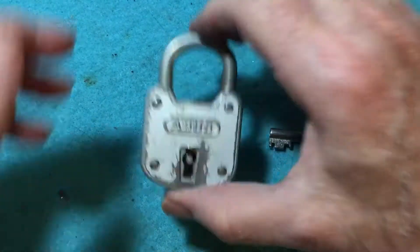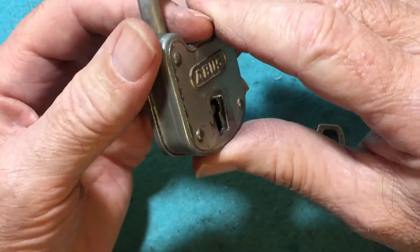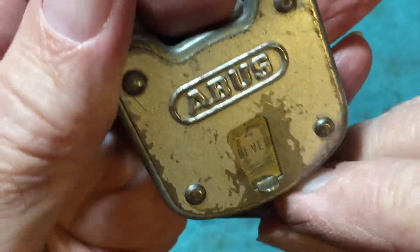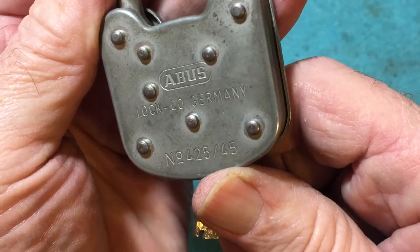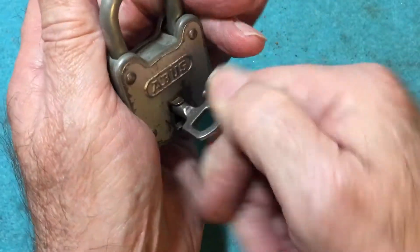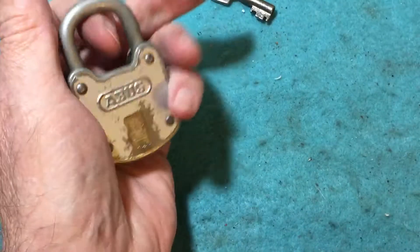I have here another lock from Peter Lewis — I trade with him. It's an Abus, four-lever. Abus Lock Company, Germany. I'm picking the 425, 45 millimeter. Locks pretty tightly.